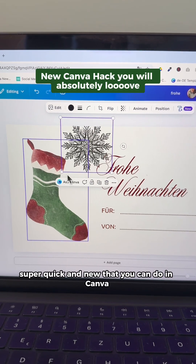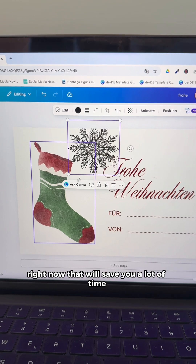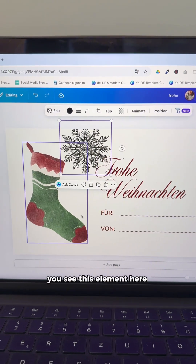Let me show you something super quick and new that you can do in Canva right now that will save you a lot of time. You see this element here,